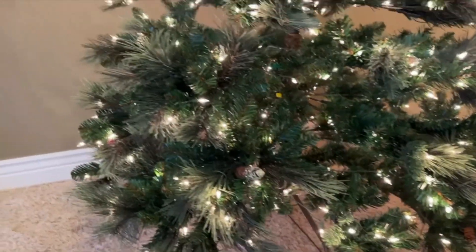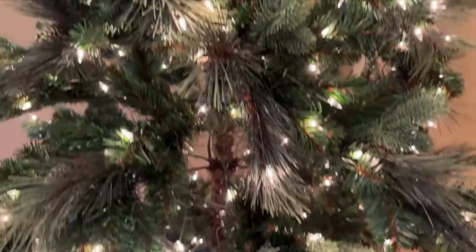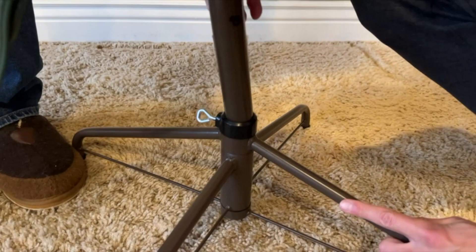This is my National Tree Company's Carolina Pine. It is seven and a half feet tall, has 750 lights, and a 61 inch base. This is a perfect Christmas tree for a standard living room or maybe your upstairs bedroom or something like that.